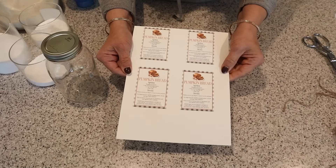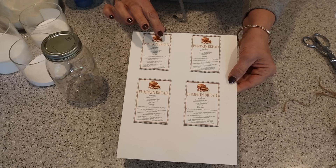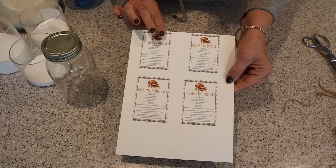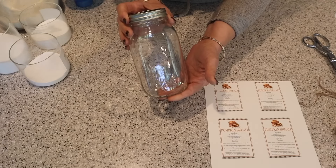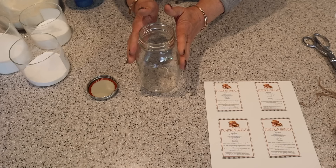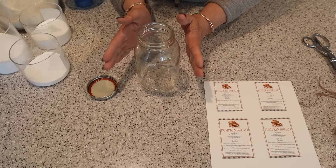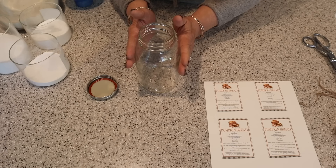Next I'm making pumpkin bread in a jar. You can get these darling tags for free on my blog — I'll include a link in the description below. So I have my jar right here and I'm going to begin by adding flour, baking soda, baking powder, and salt. I'm going to mix that together, then add my sugar and layer this up.